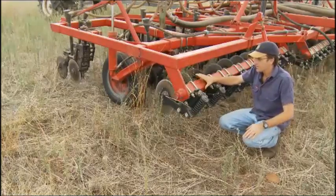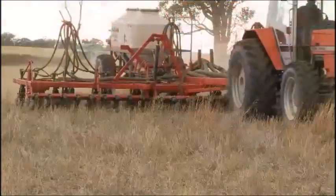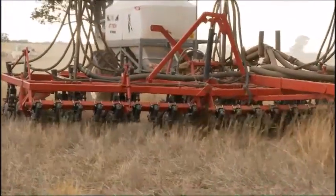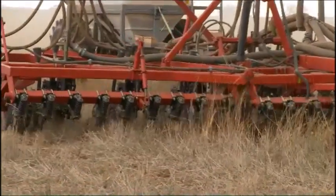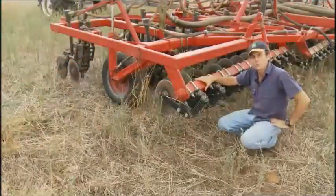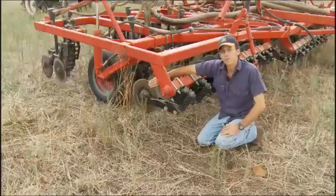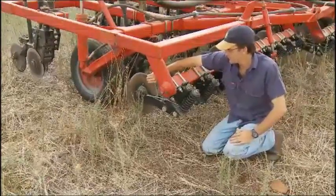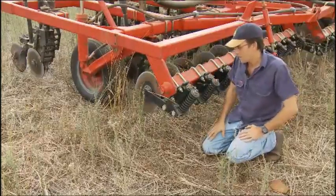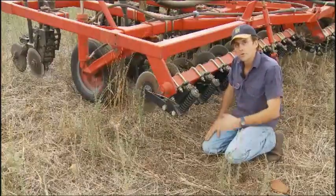We have designed it so that these can be wound up, so we're not using these now while we're no-kill cropping, and that certainly reduces the resistance and improves the efficiency and speed we can go, and the fuel use as well. You'll notice on these coulters that there's a little bit of movement there, a little bit of swivel — maybe 15 degrees off centre. That helps with turning a little bit, and also it helps them fin and swivel through rocks.